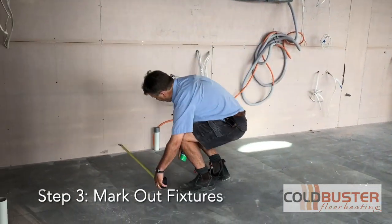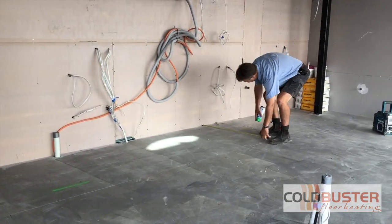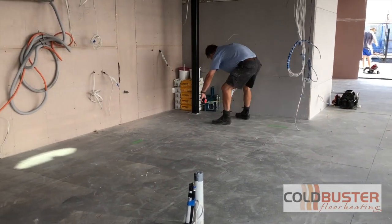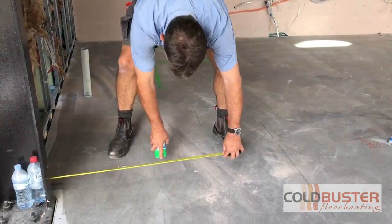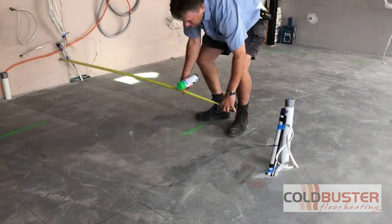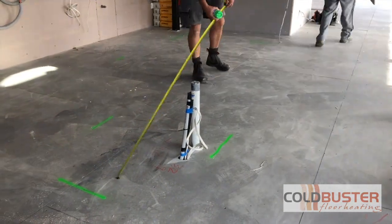Once you've prepped your floor, mark out all your fixtures within the area — cupboards, island benches, staircases, whatever it might be — accurately mark them out so that you know where you do and do not need to have floor heating.